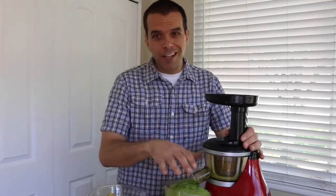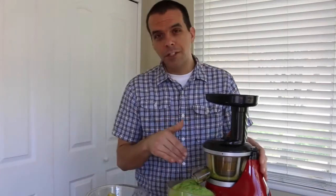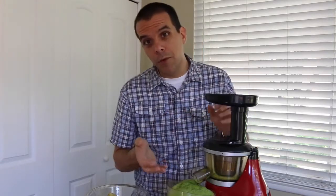Now you can see the juice is getting pretty tall in this container. So we want to stop the machine, pour this out, and get the juice ready. You can see there's actually quite a bit of foam on this juice. It really depends on the juicer you use and what ingredients you're using as to how much foam you get.